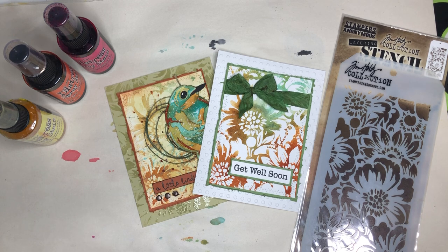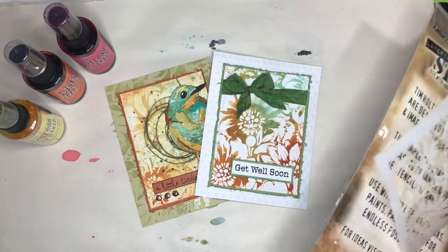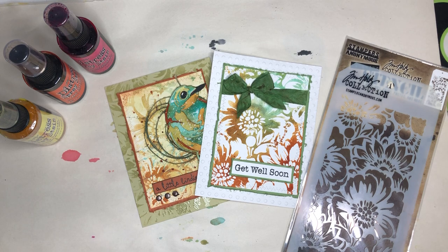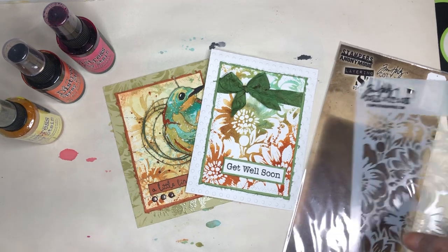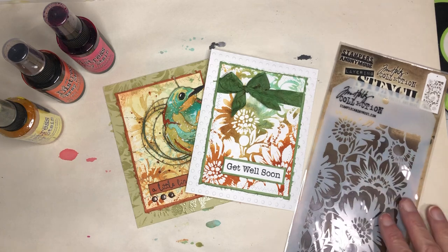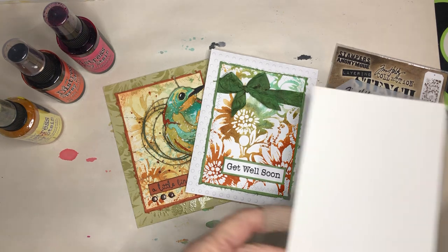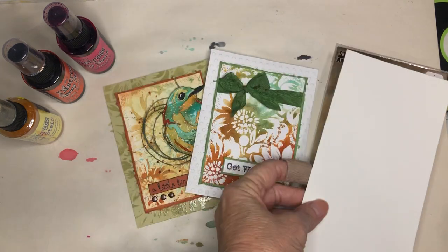To do this technique you just need a couple of things. You need a stencil — this one is a Tim Holtz layering stencil that I just got and I really like it. You'll also need some spray stains or oxides. What I always start with is I cut up one piece of watercolor paper into thirds, so they end up looking like this. This is a slimline stencil, which is why I cut them in this fashion.